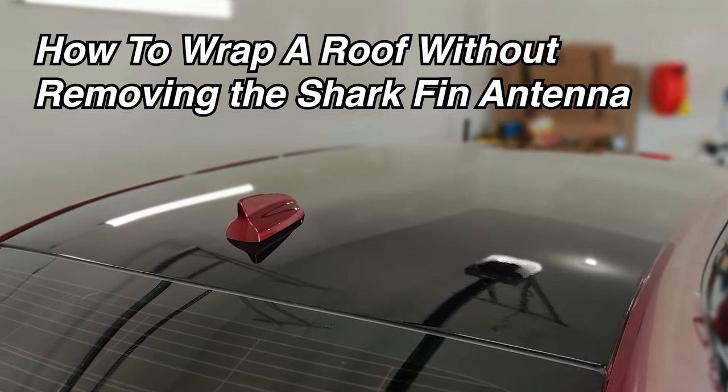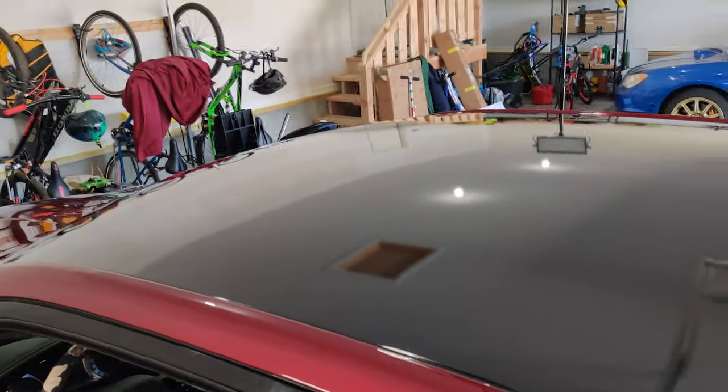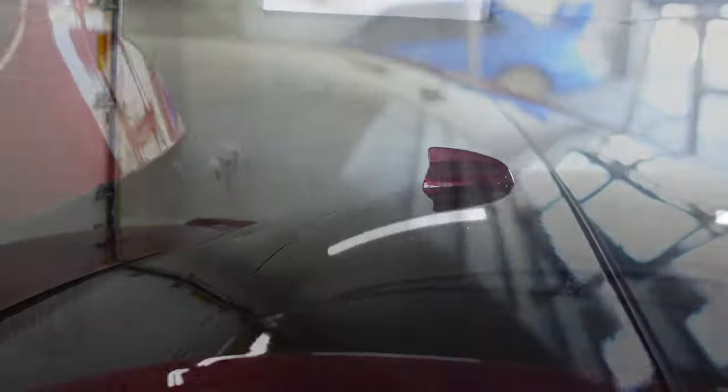Hey guys, Eric here and welcome to the channel. In this video I'll show you how I wrap the roof of this Mercedes C300 with 3M's 2080 series vinyl wrap with the shark fin antenna still on. I'll walk you through the process from start to finish, starting with cleaning and prep to wrapping around the shark fin antenna.